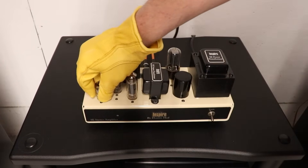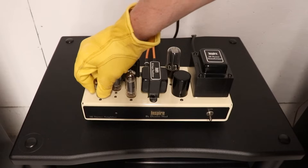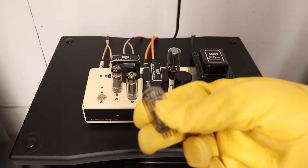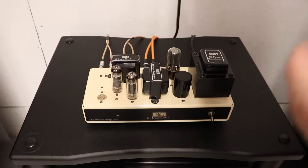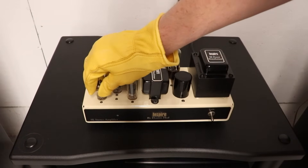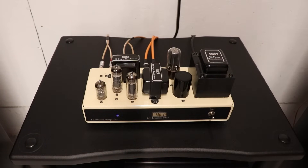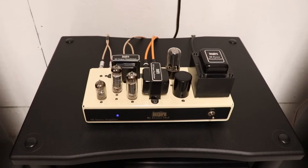Next, let's try this little 6DJ8 tube, otherwise known as an ECC83. I happen to have a replacement — this one's a Bugle Boy, a known good tube. We'll put it in and power it back on. Still have music coming out of the right speaker and not the left. I don't think we're going to solve this right here — we're going to have to get this thing on the bench.